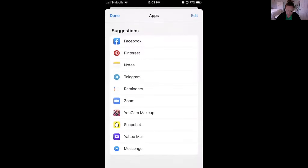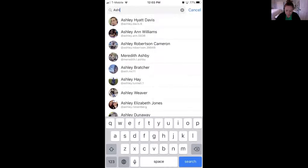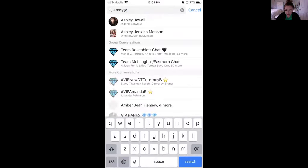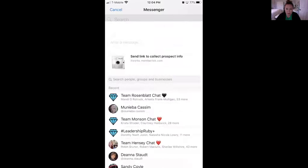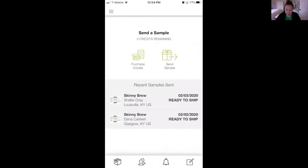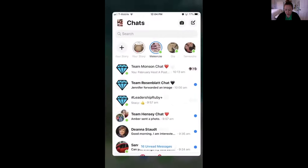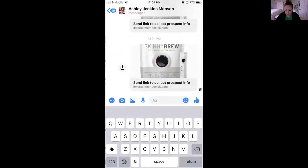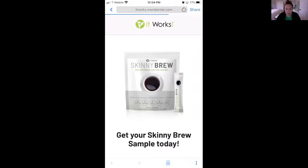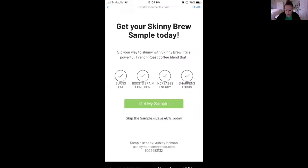I'm going to send this link to myself in Messenger just to show you. I'm going to go to my Messenger and type in my information. I'll click on the link I just sent myself — it's going to take me to a website that shows at the bottom my name, 'Sample sent by Ashley,' along with my phone number and email address. It gives them the option to click 'Get My Sample' or 'Skip and Save 40% Off.' I'm going to click Get My Sample and enter my information.